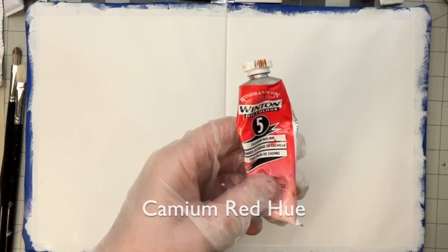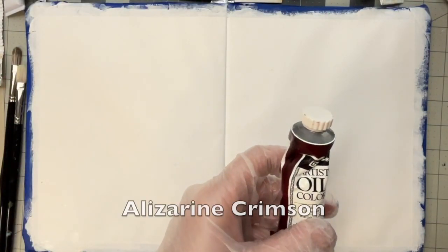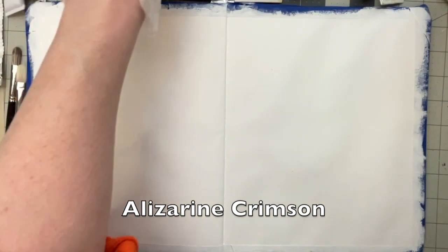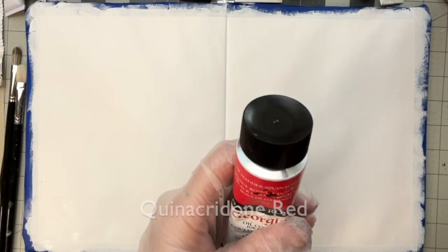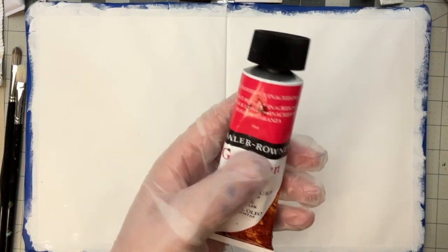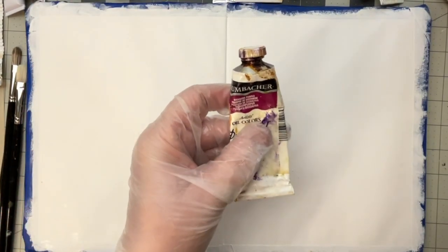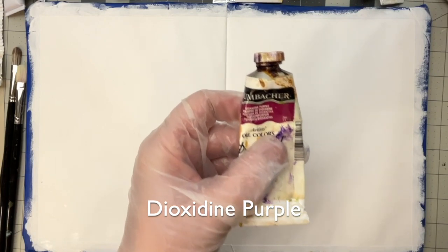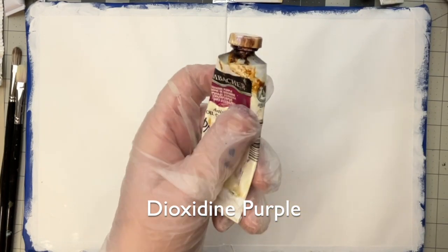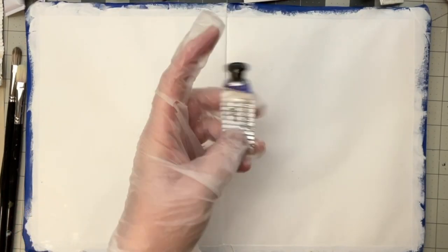Then I've got Cadmium Red Hue and Alizarin Crimson. And then I decided to put just a dab of Quinacridone Red so that I can play with the mixing and show you a few things. Then this is a Grumbacher Dioxazine Purple, which is a really, really deep, dark purple.